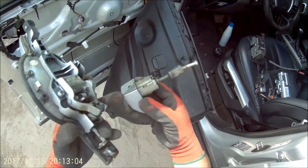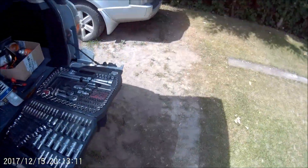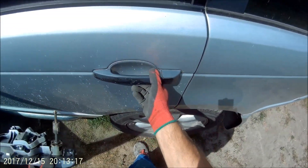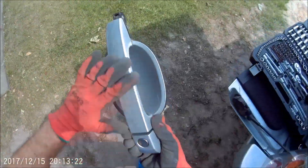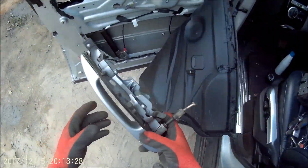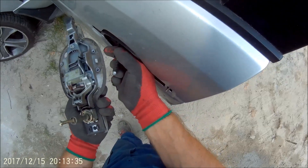Bo ona jest tutaj ściągalna, ona jest pomalowana. Tamte klamki, które tutaj były, są brzydkie, odrapane – musiałbym je pomalować tak czy inaczej, na czarno albo na srebrno. Tutaj mam pomalowane na srebrno, co prawda też już ten srebrny jest taki troszkę byle jaki – widać jak jest wytarte.